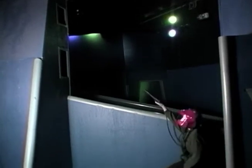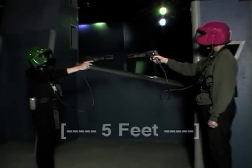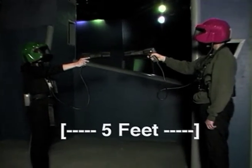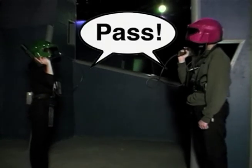You don't have to be directly in front of the base to score a hit on it. Even though XP Laser Sport is an extreme sport, it is not a contact sport — there is no physical contact allowed. You need to stay five feet away from your opponents at all times. If you need to get by someone, point your phaser away from your opponent and call pass.